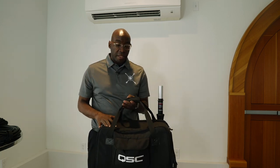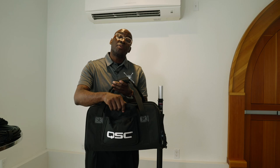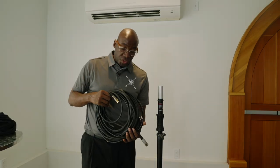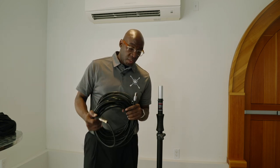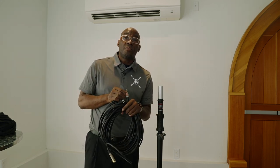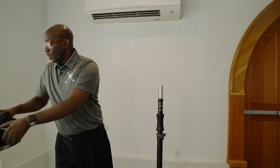We're going to talk about the QSC speaker setup — the satellite. You're usually going to have a QSC bag like this. You're also going to have a speaker skirt in there. What you're going to have is a 25-foot power cable, and the silver one is going to be your 50-foot XLR. That's going to be on top of the bag or inside the bag, but make sure you take that with you.